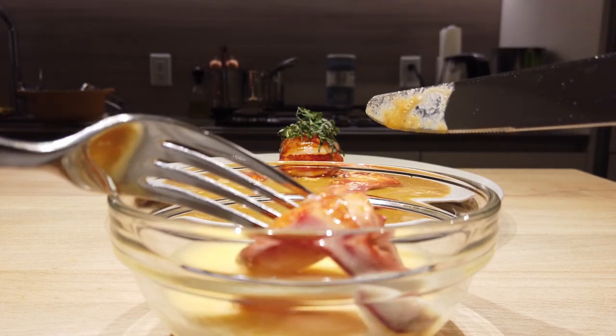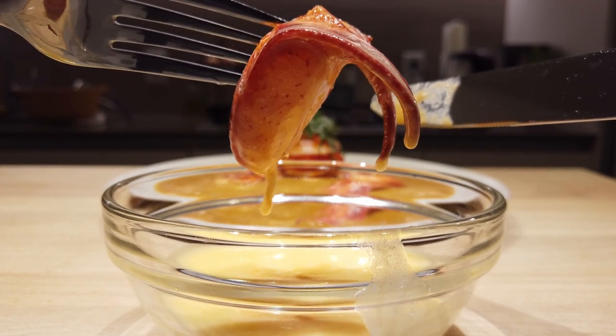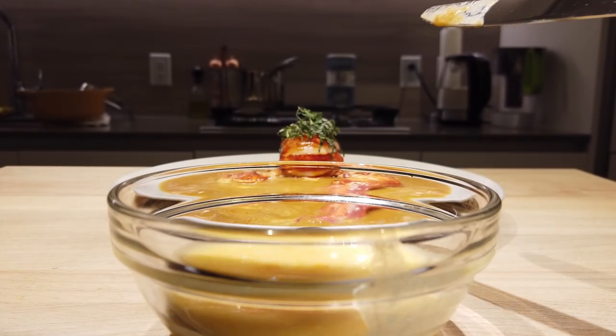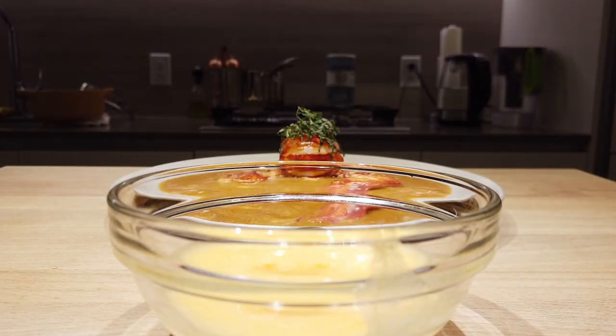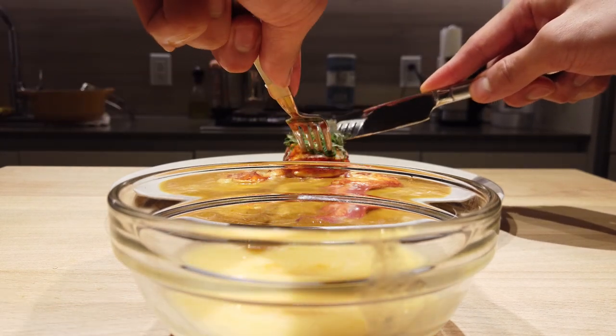Just look at that — I could just f*** off to heaven with this. F***ing delicious. If you're new, hit like and subscribe. If you've been here before, welcome back.